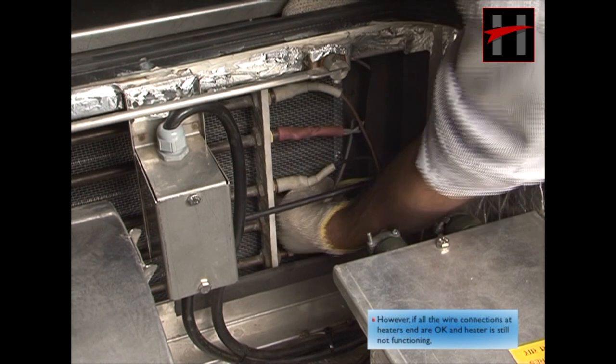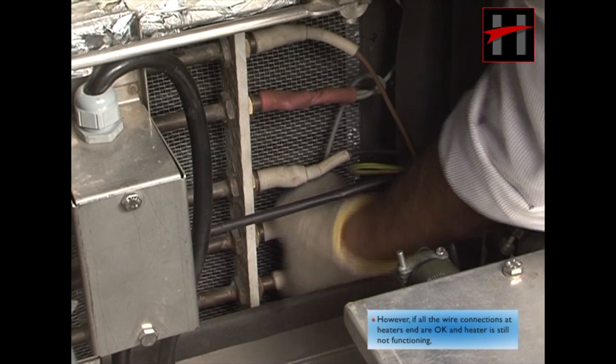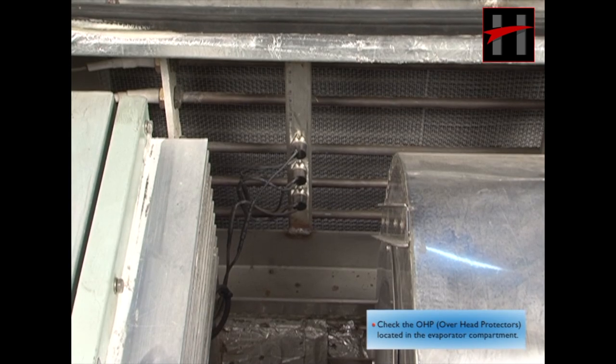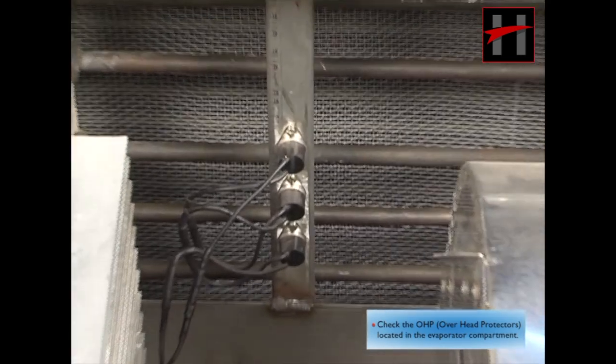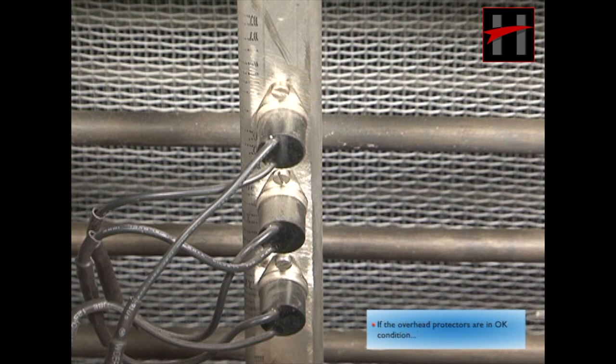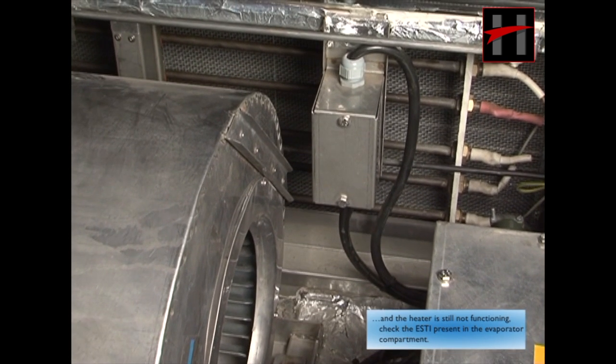However, if all the wire connections at the heater's end are okay and the heater is still not functioning, check the OHP or the overhead protectors located in the evaporator compartment. If the overhead protectors are in okay condition and the heater is still not functioning, check the ESDI present in the evaporator compartment.